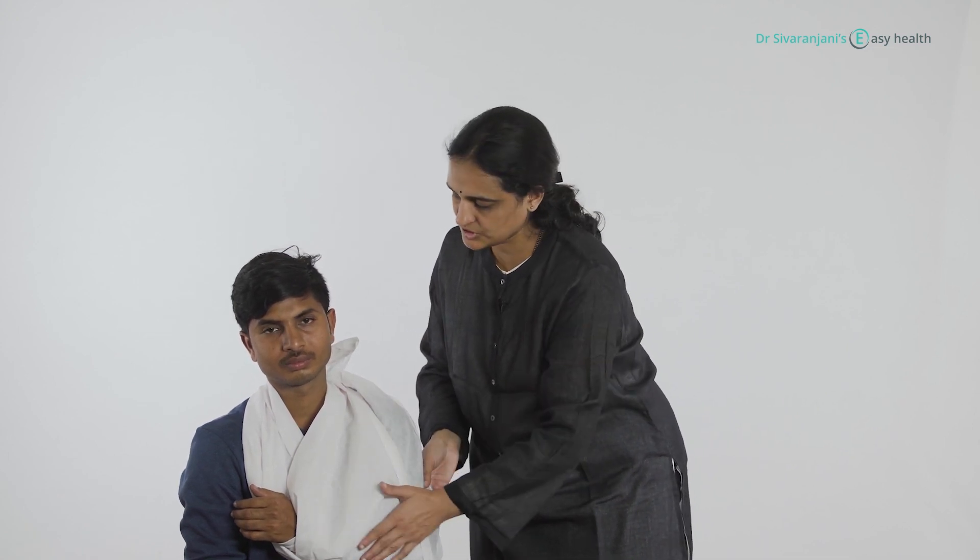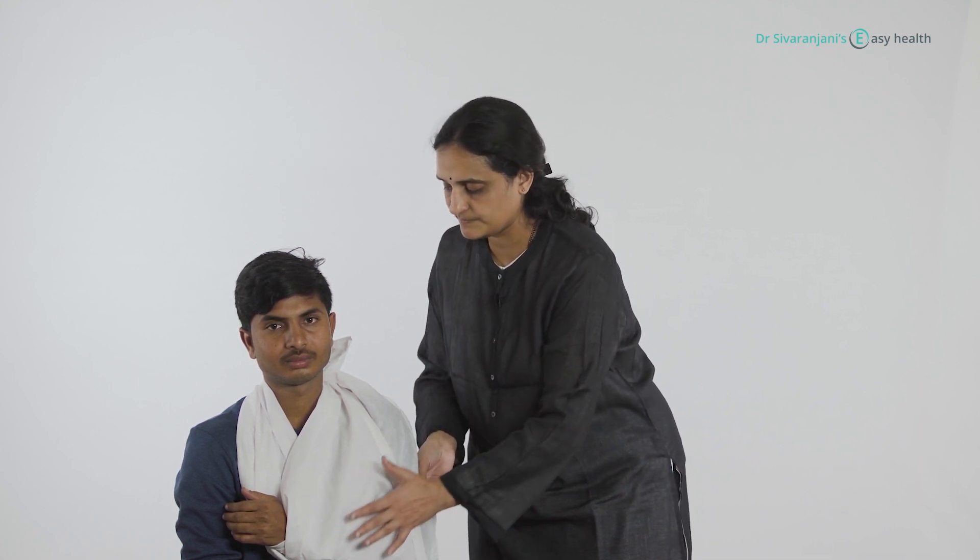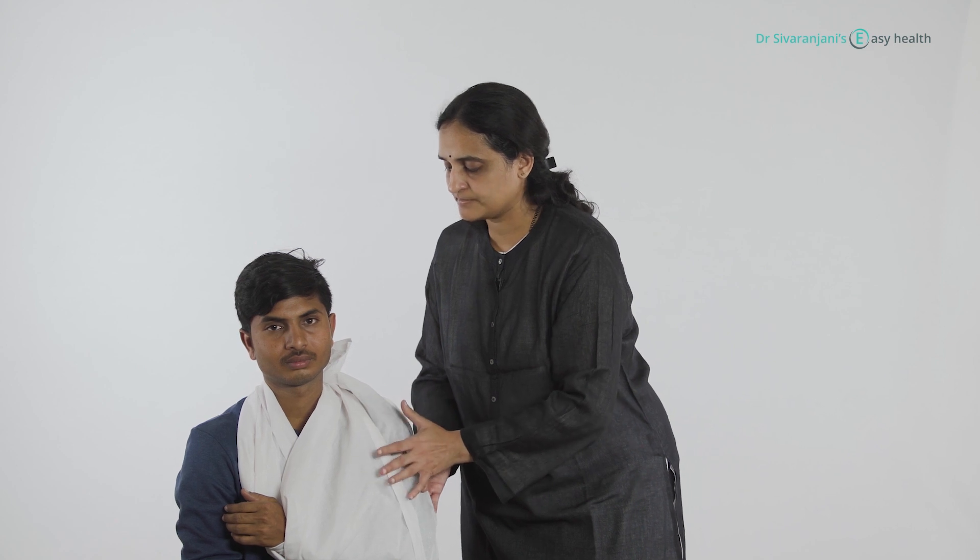So this way, with a simple dupatta, cloth, or towel, you are able to immobilize the hand. For a fracture of the hand, arm, forearm, collar bone, or ribs, we can do this. This also helps to splint the ribs so there won't be any pain, or at least the pain will come down, and then you can take the person to the hospital.